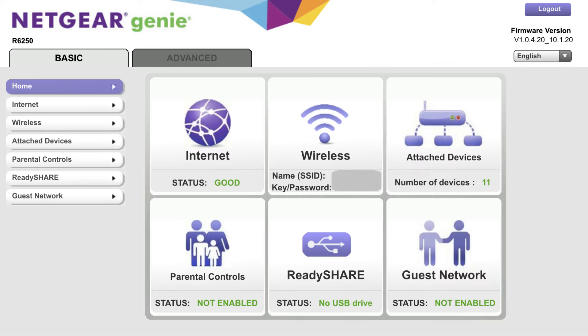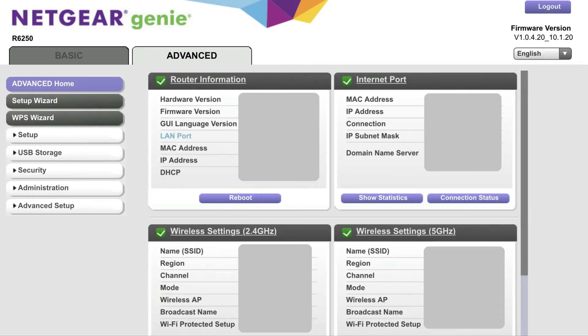You'll arrive at the Netgear Genie page. Step 3. Click to select the Advanced tab in the upper left corner of the page. The on-screen options will change to be associated with the Advanced layout.